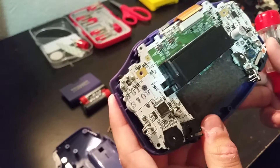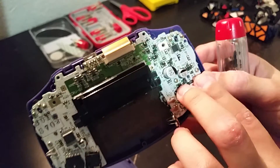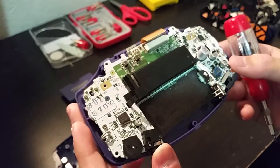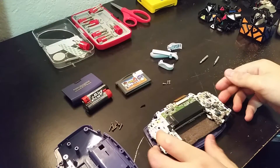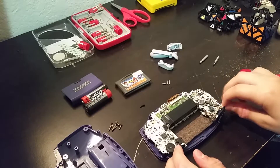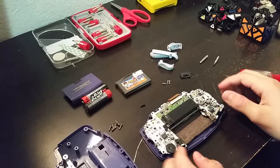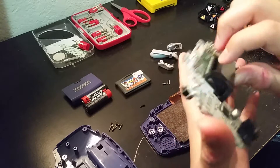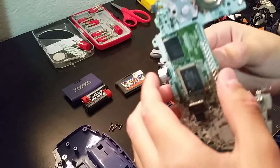To take out the motherboard, there are three Philips screws — one right here and two over here. I've also noticed this has quite a few capacitors. Once you unscrew the motherboard, I'm also going to take out this piece here — it's just for the power switch. This will just lift up. I like to hold it from the sides or from the cartridge connector.